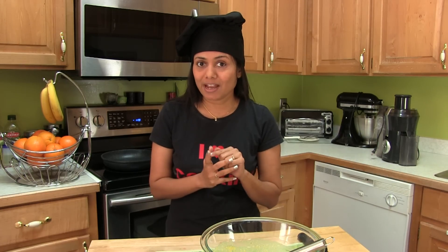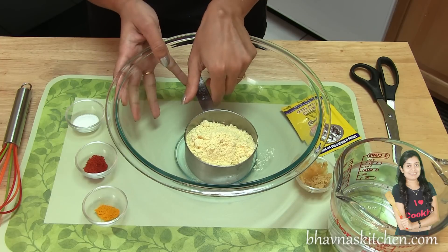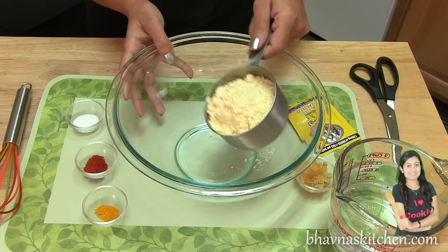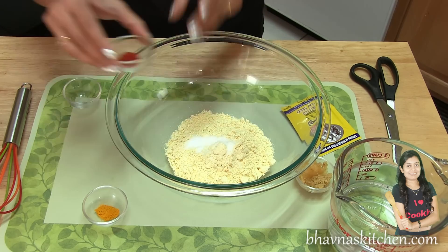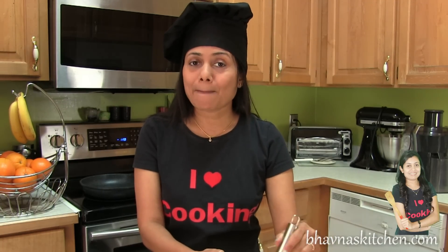First step is to prepare the omelette batter, not with egg, but my style. Into this bowl, I'm going to take 1 cup of besan — it's garbanzo or chickpea flour. It has the same nutrition value as egg; chickpea flour is full of fiber and protein. To that, salt to taste, red chili powder to taste, a pinch of turmeric powder. And to add omega in this recipe, I use flaxseed meal.